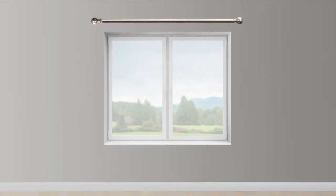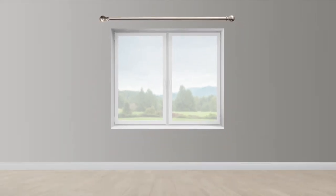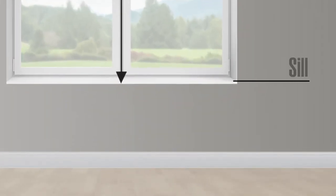Pleats and grommets are included in the length of your drapery. If you're measuring for grommet style drapes, measure from the top of the rod down to where you want the bottom of the panel to hang. For sill length drapes, measure the height from the rod position to the top of the sill. If you want them to hang slightly below the sill, add an inch or two to your measurement.